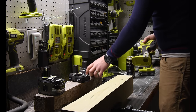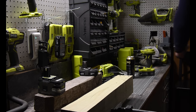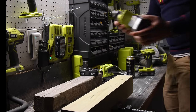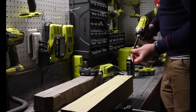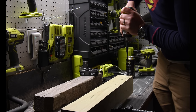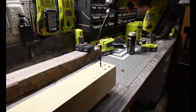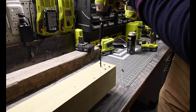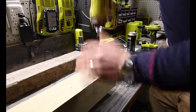Now we're going to put that on charge and use the six amp hour battery to see what that does. We're going to flat out use number three. Wow.